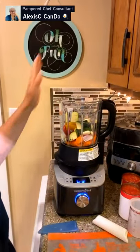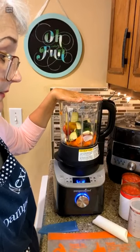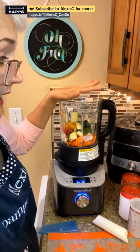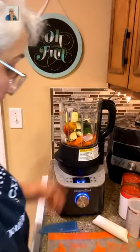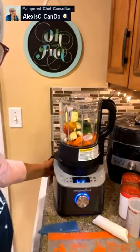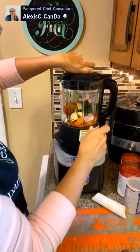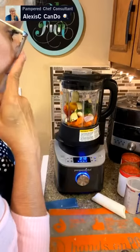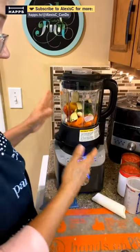So what we've added into the blender is: a quarter cup of water, one tablespoon of Italian seasoning, four garlic cloves, one cup of carrots, one cup of small zucchini, about a quarter of an onion, and the bell pepper. We'll add the tomatoes at the end. Now we'll put the lid on, set it to 'heat and puree,' and push start — it's going to cook everything for us.